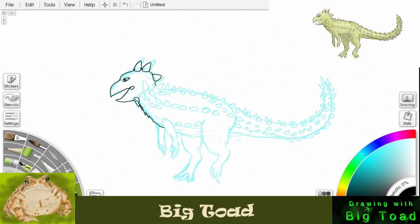Then we'll bring that little line down and start the spikes along his body. Now we'll do the ones on his neck — he's got lots of spikes. This is going to take us a while to do all the little spikes, but we have to go through and do them all, so just stay with me. You can pause the video if you need to catch up.